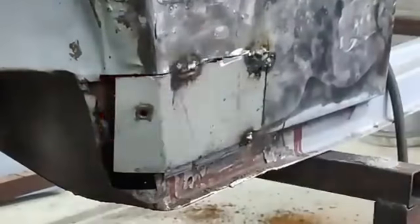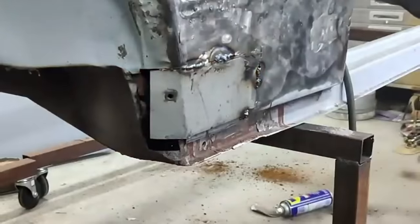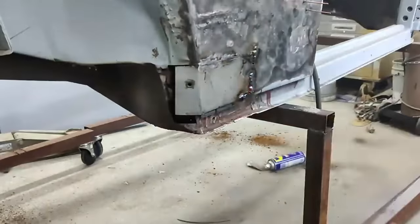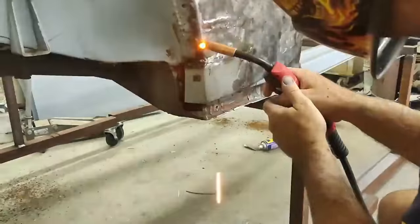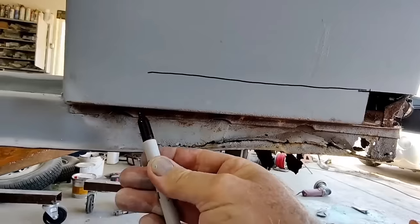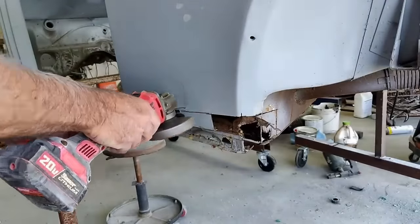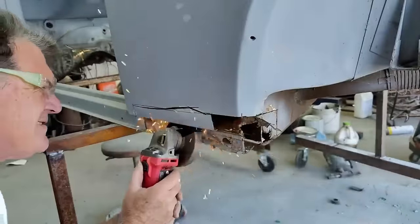This was a lead fill job that had been done before — actual lead filler. People say lead lasts forever, but it was cracked. No, it doesn't last forever — nothing does. In my opinion, if you do a good job with plastic filler it'll last just as long as lead. I've done lead before and it's not a permanent repair. If you want to use lead, that's fine, but it's just up to you.